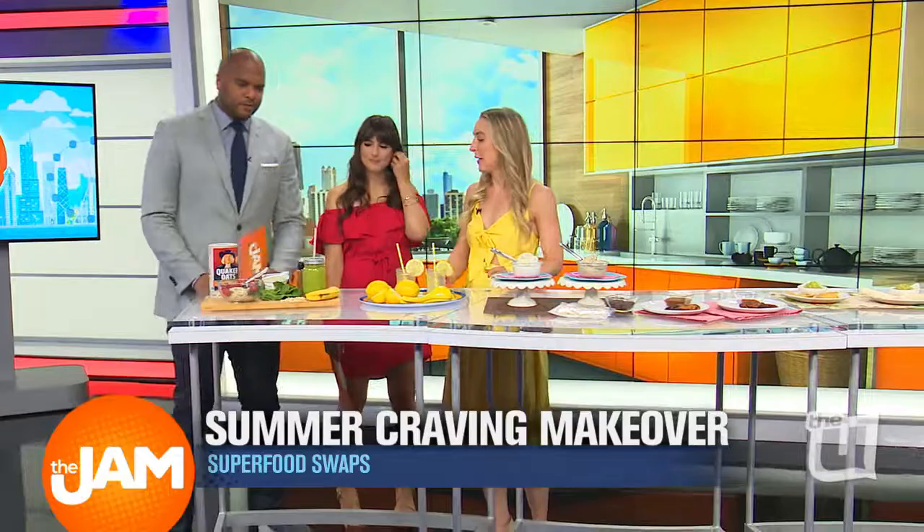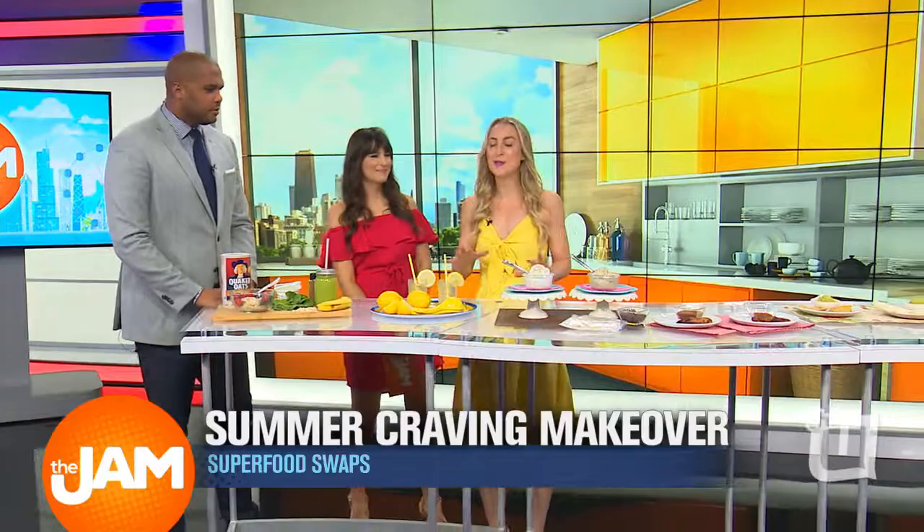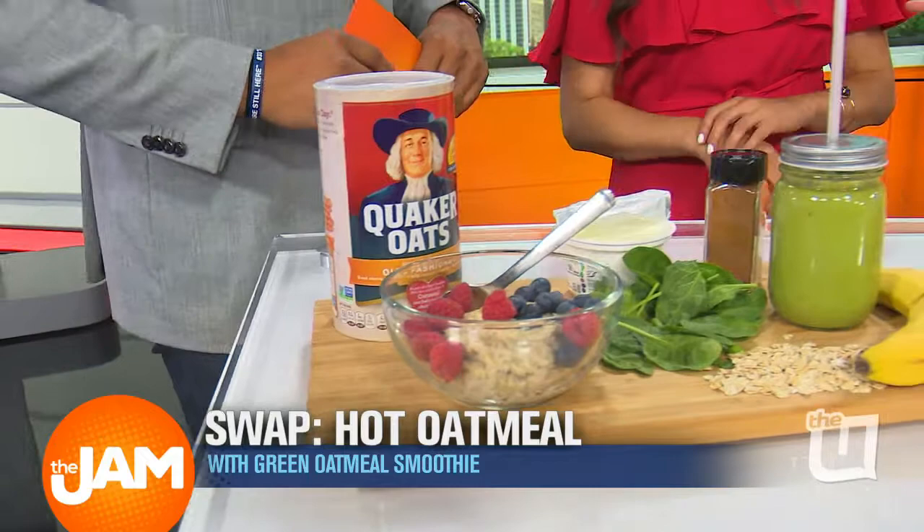How do we take our favorites and slim them down? Here's the issue — this table is all healthy. Some of these swaps are better than others. So let's take this first one: hot oatmeal in the winter. I love a bowl of hot Quaker oatmeal in the winter — you can start the morning with it. But if you're swapping to summer vibes, this is going to be a cold Quaker smoothie.